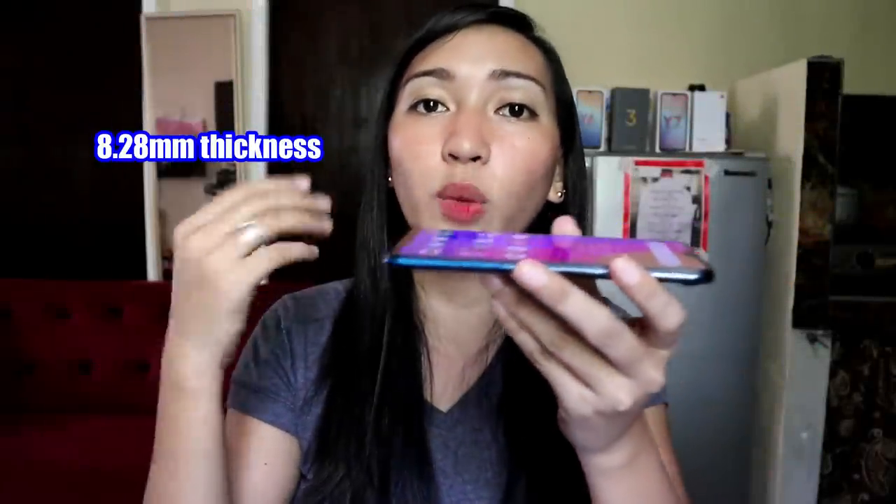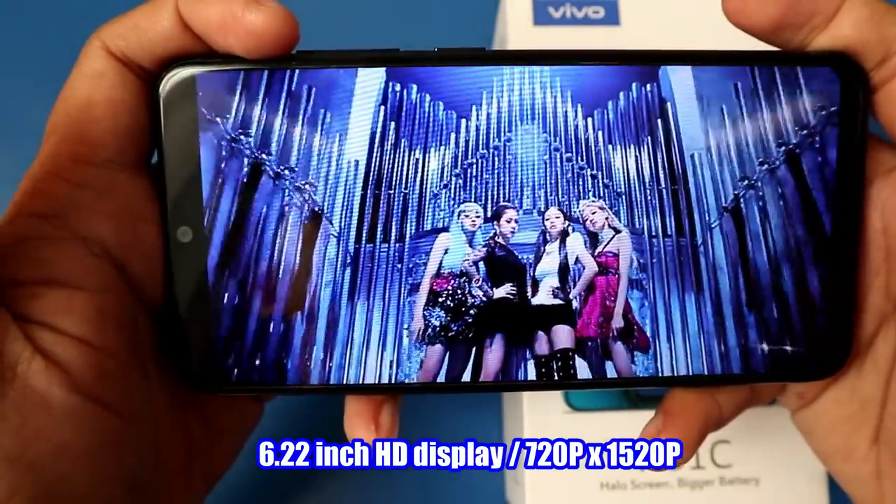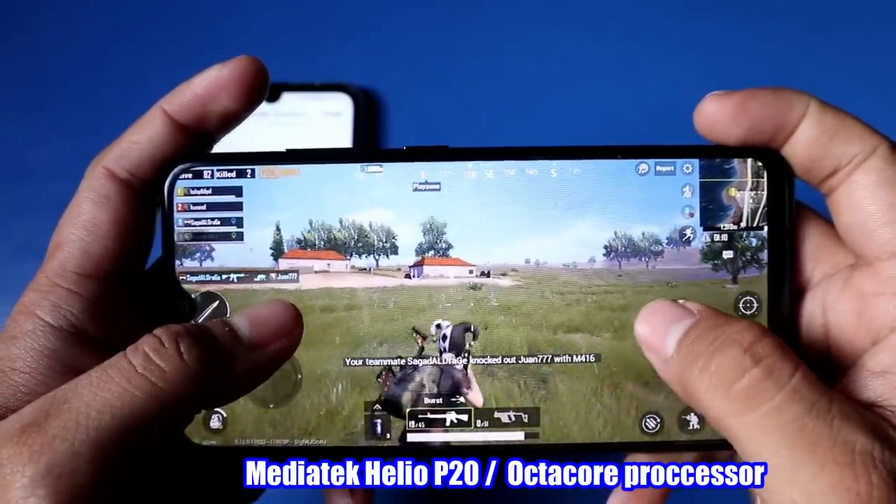This smartphone measures 8.28mm in thickness. The screen display is 6.22 inches with a resolution of 720 x 1520 pixels. In terms of specifications, it runs Android 8.1, with a MediaTek Helio P20 chipset powered by an octa-core processor. It has 2GB RAM and 32GB internal storage. The battery is 4,030 mAh, which is good news since most of us prefer a bigger battery capacity. But expect slower charging when the battery is large. We'll test the charging, gaming, camera, and heating later.